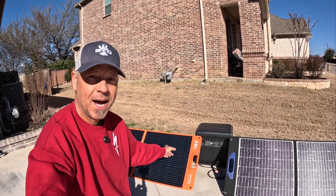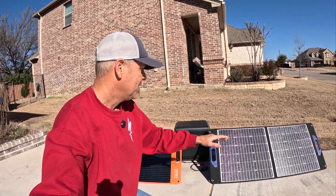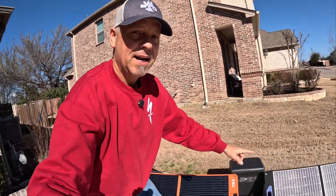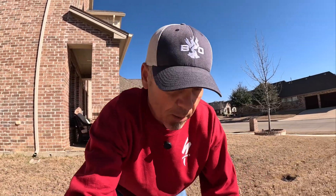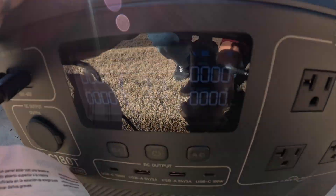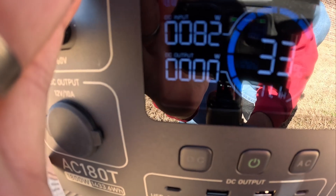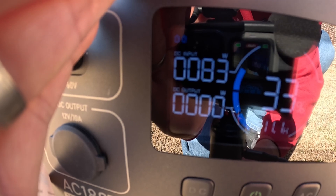They're normally $189, but just setting this up and testing it, it feels really nice — it actually feels better than this EBL panel behind me. It's got the ETFE coating and comes with a lot of good heavy gauge cables. I've got it hooked up to my AC 180T right now, and we're getting 84 watts off of a 100 watt panel at 10 a.m. in February — that is pretty dang good.